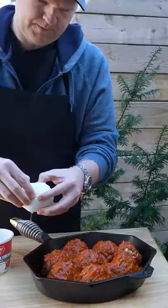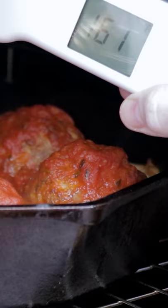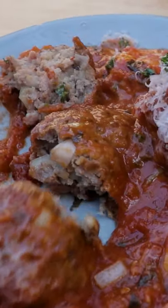Add them to a cast iron pan, pour some marinara over the top, and add a bunch of chunks of buffalo mozzarella. Put it back in the smoker and pull at 160, then add on a little extra shaved parmesan — even a little extra cheese there at the end.